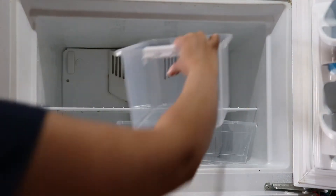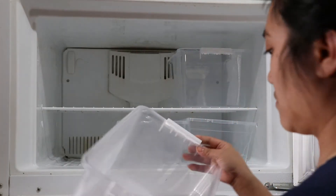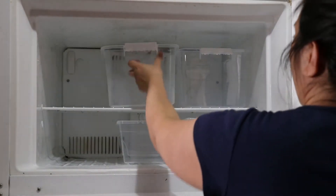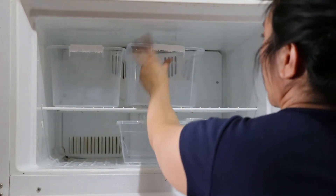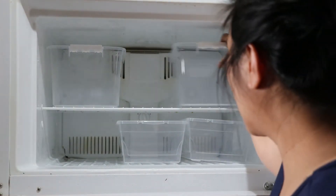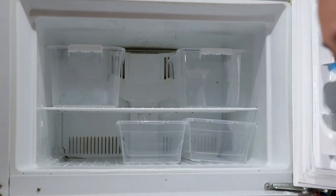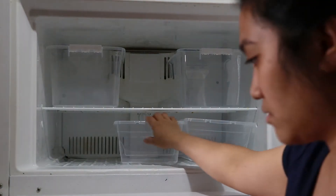As you can see, we only have a standard size fridge and freezer combination. Since we have a limited space freezer, I'm going to divide it into three different categories: fruit and veggies, carbs, and meats. The shelf is kept on the lowest setting so I can put the big containers on top — they act as drawers for fruits and veggies and carbs. The lower shelf is perfect for meat, and if we have frozen pizzas, I put them on the right side.